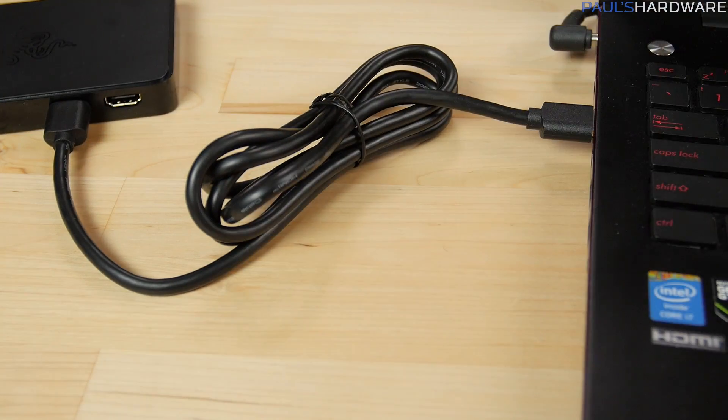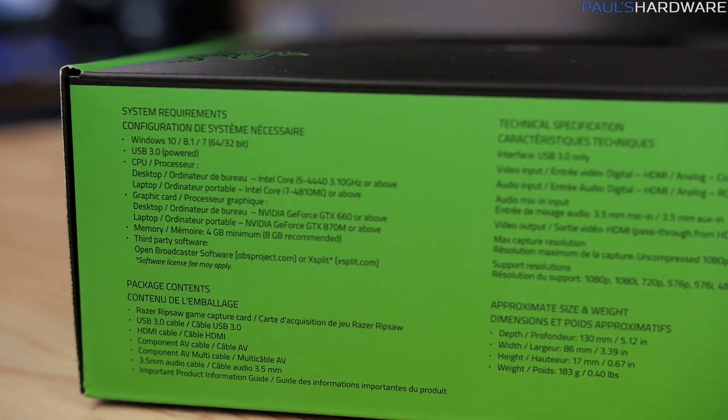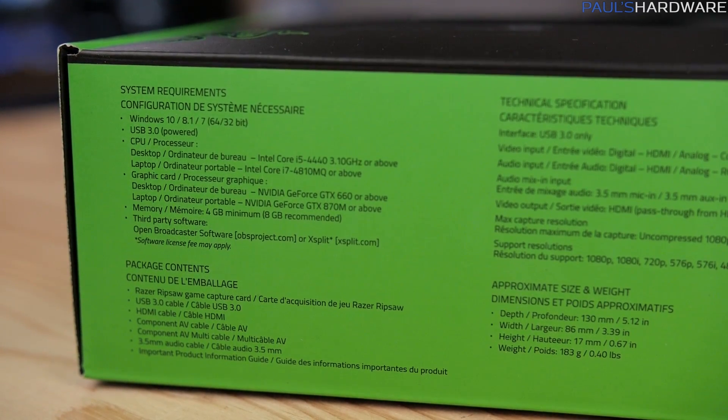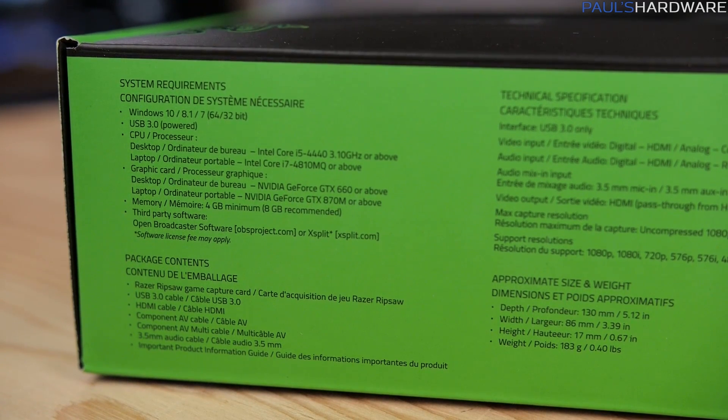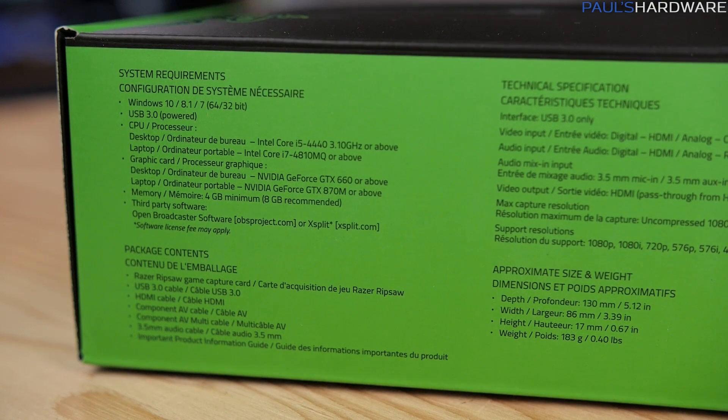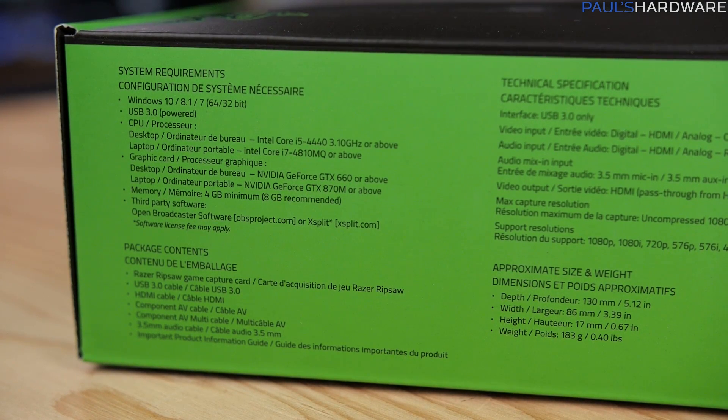To use the Ripsaw, you'll need a computer — not a Mac, it's not supported. The computer has to have at least an Intel desktop Core i5-4440 or a mobile i7-4810MQ processor, an NVIDIA GeForce GTX 660 GPU or AMD equivalent, a USB 3.0 port, and Windows 7 or newer.